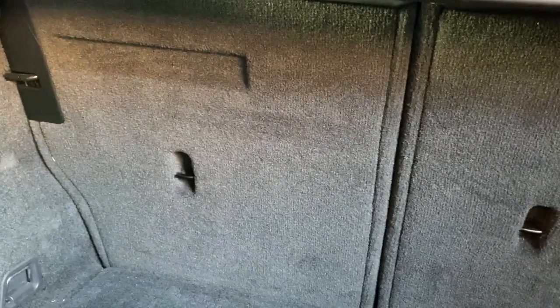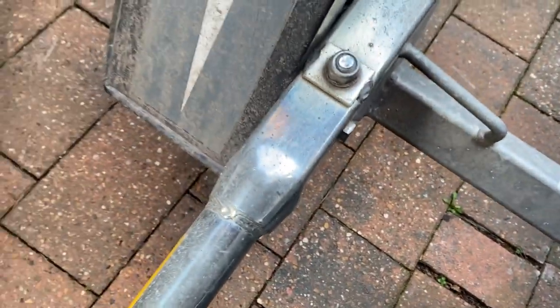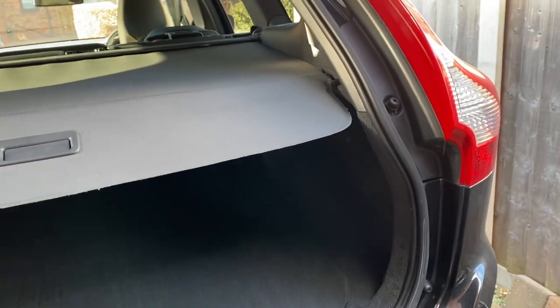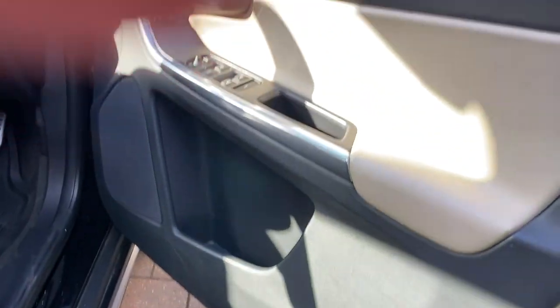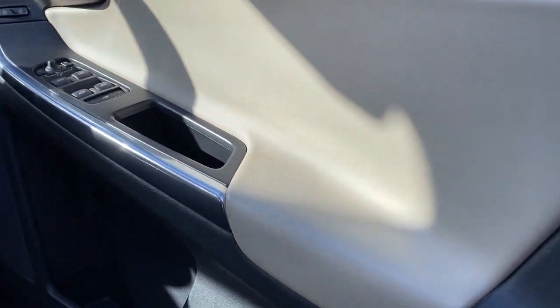The rear seats fold all the way down — you can see from the back how good the condition is, no marks or scuffing. I only tow a very light trailer with one or two 125cc motorcycles on it, probably carrying about 150 kilograms at most. Going around the other side — the door leather is beautiful and very clean, no marks on the plastic, no scuffs on the sill.